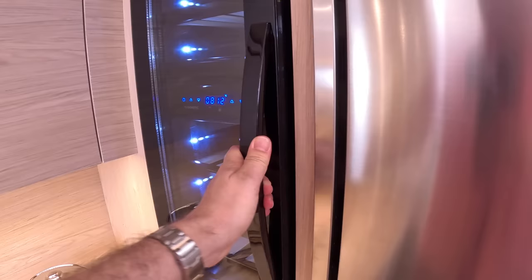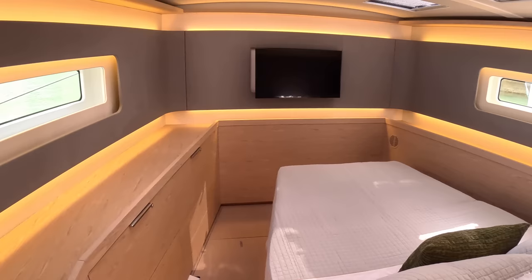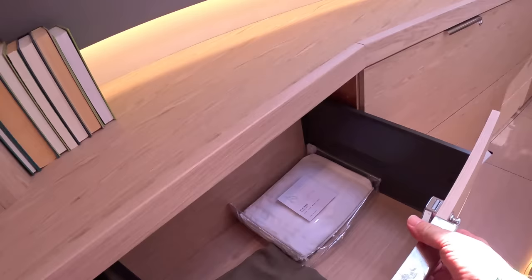The forward cabin has a really interesting layout. Normally in a sailboat you get a double bed across the bow, but here they've matched the shape of the hull and have the bed facing forward — the widest part is at shoulder level, tapering toward the bow, which makes perfect sense. It gives a feeling of a much larger boat, the sort of thing you'd normally find on a 70 or 80-footer. There's extensive storage along the sides, including a hanging locker and a safe.